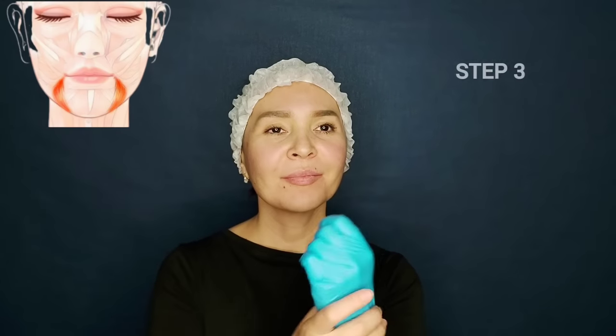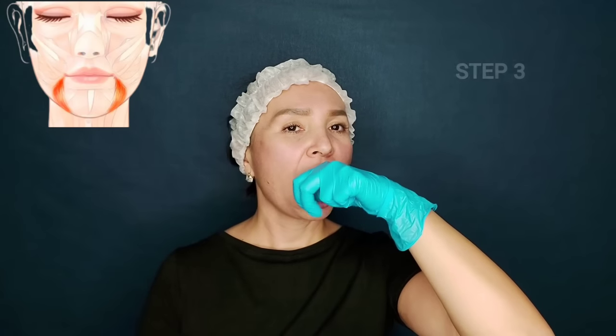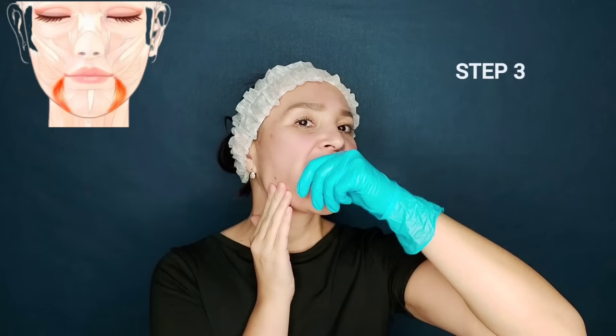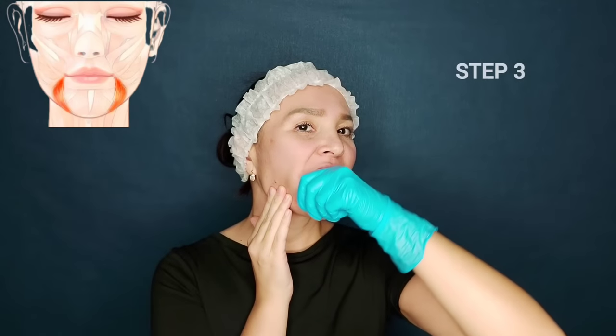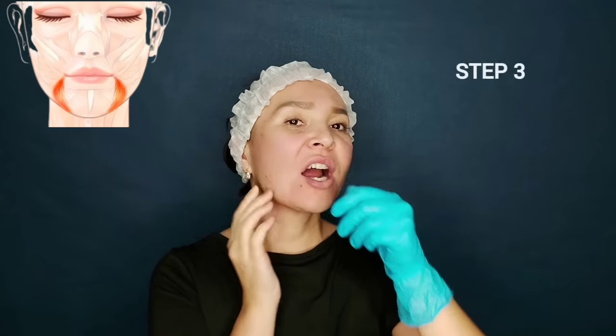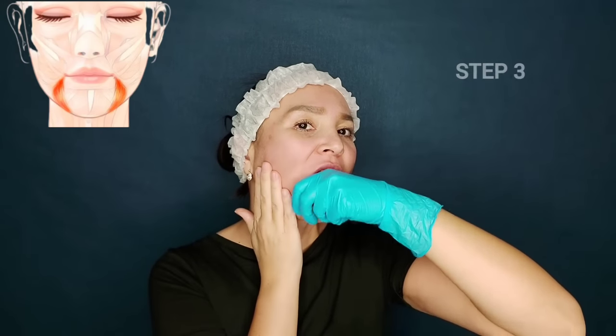And finally, step three. Now we will stretch these muscles not only from the outside but also from the inside. This is a buccal massage technique. We put the thumb inside, and if your skin is flabby and loose, with the other hand we hold and fix the tissues and make kneading and squeezing motions.